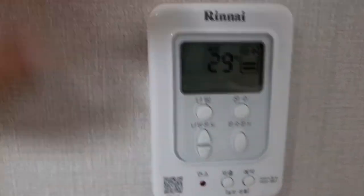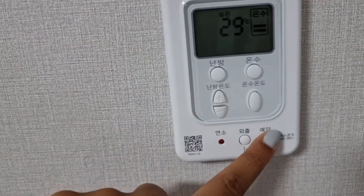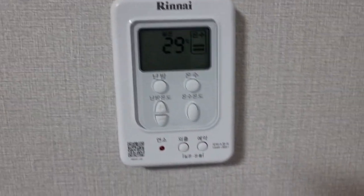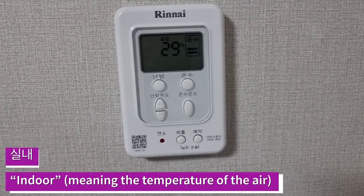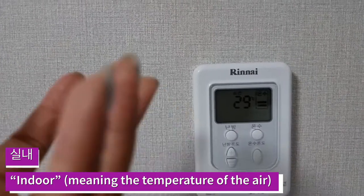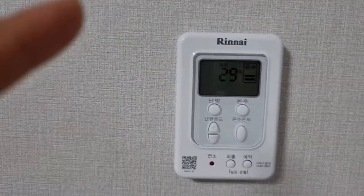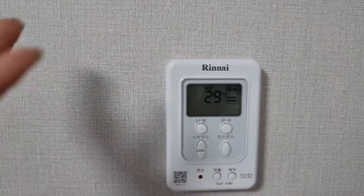Control panels may be a little different, so you'll have to play around with it. You might have an actual button instead of having to press repeatedly. Another thing some control panels may have is the 'Chile' button, which means indoors — indoor heat. This is not the underfloor heating type; it's almost like air heating.